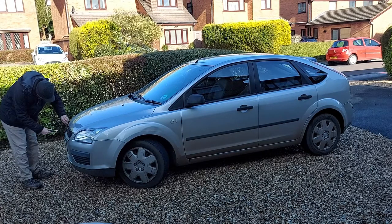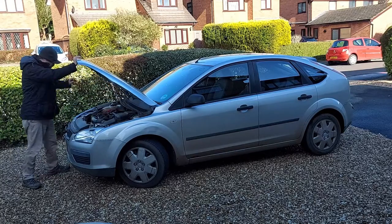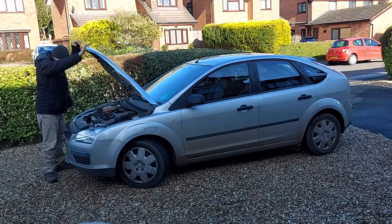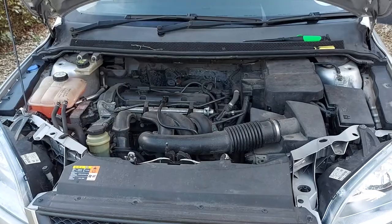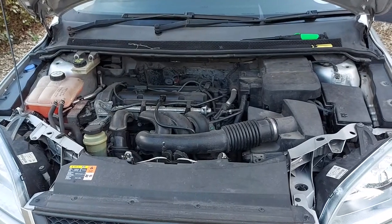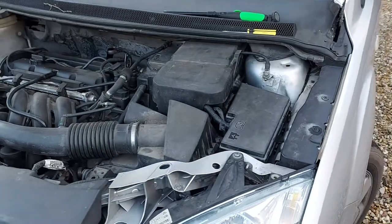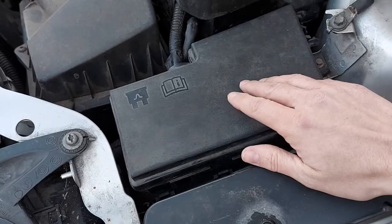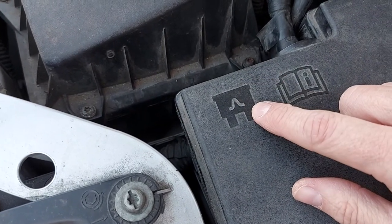So let's move on to the fuse box in the engine bay. Now this particular car has the 1.6 litre petrol engine and the fuse box is very easy to find - it's just here on the left of the car. Here it is and we can recognise it in part because it has this picture of a fuse on it, which is a bit of a clue.